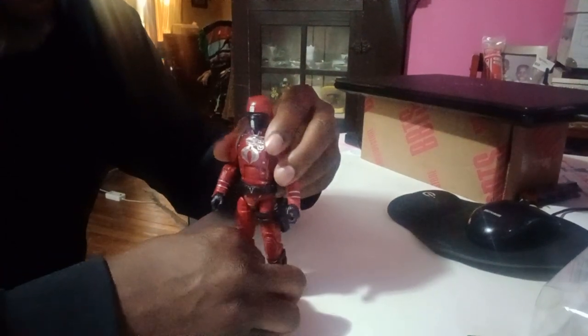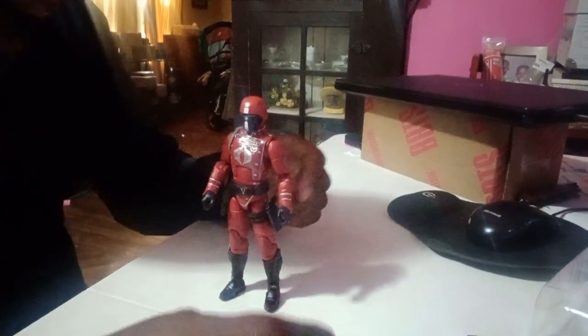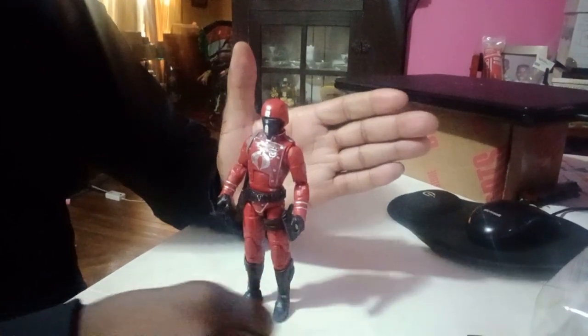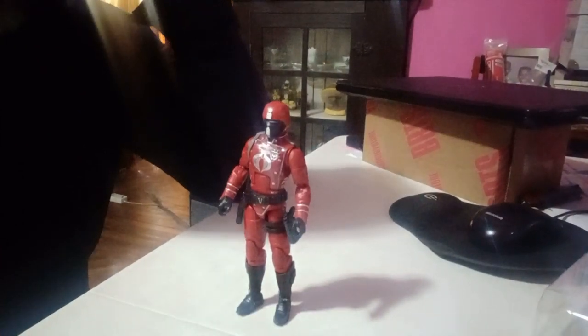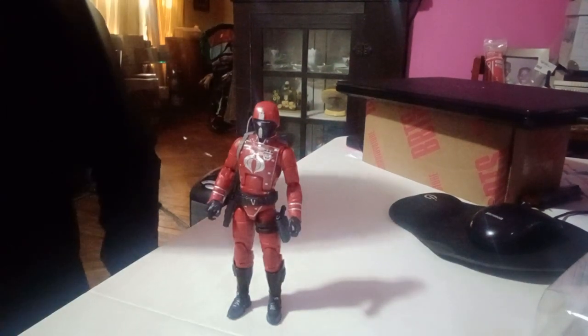He stands up pretty good on his own. I don't know if it's the way they made the boots, but it looks like they went on different shoes — but at the bottom it looks okay, so I think that's just maybe the way the boots are. That's the Classified Series Crimson Guard — thanks for watching, like and subscribe.